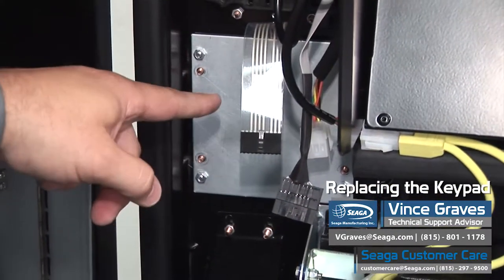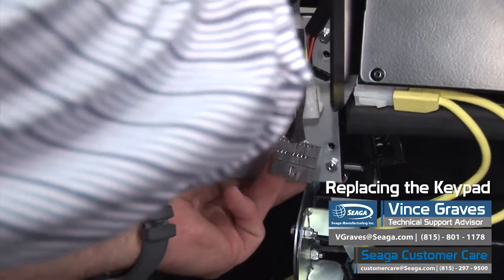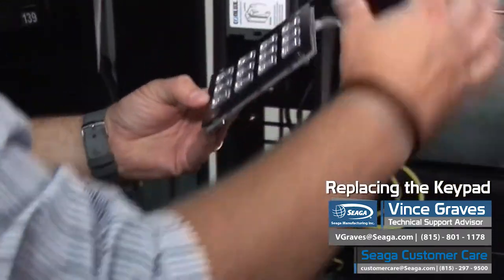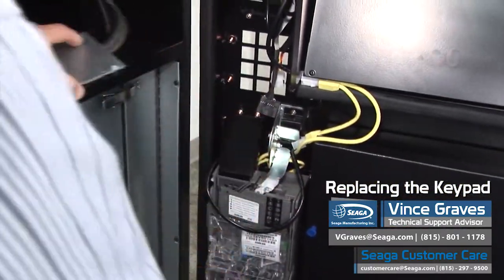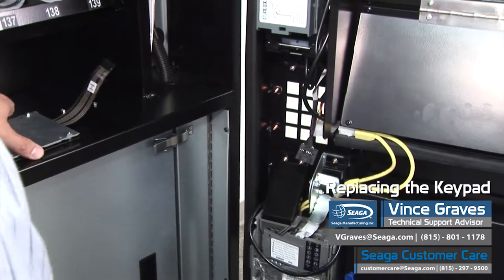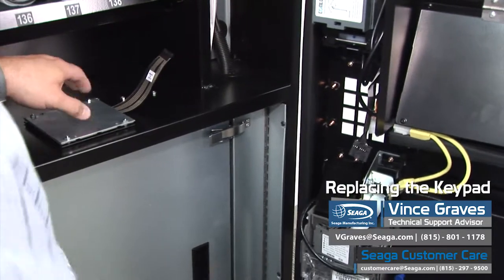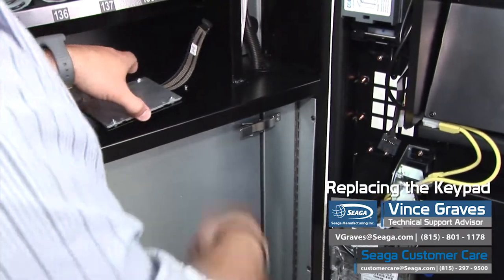Once we've removed our mounting nuts, we can pull our keypad off. And now you can replace it with your new keypad. Or if you have one that's locked into a mounting case, set it down flat and remove these 4 nuts. Then you can replace your keypad membrane and put your base back on.